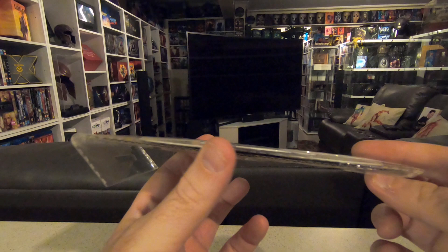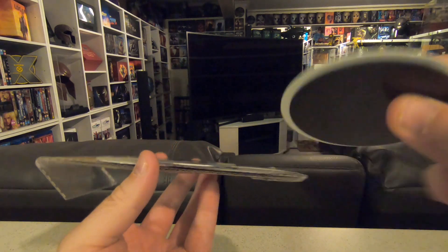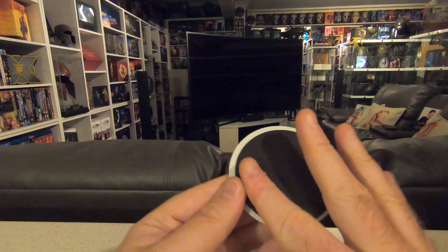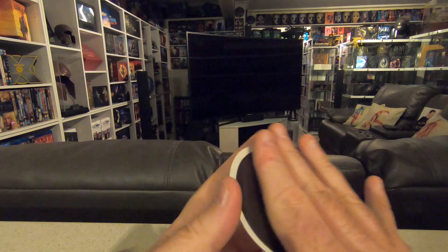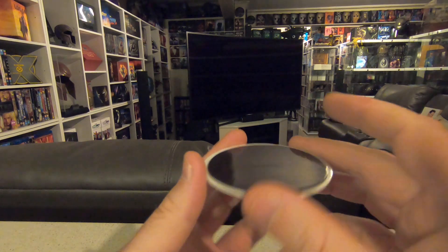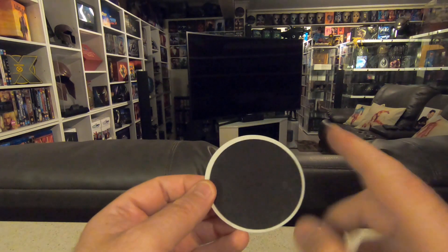As you can see they are super thin. But the best thing about these magnets — this is one here — the actual surface itself is so smooth that there is no way it's going to scratch the steelbook. I've taken off old steelbooks and put up new steelbooks and I've always checked the back just to make sure, and there's no damage whatsoever.